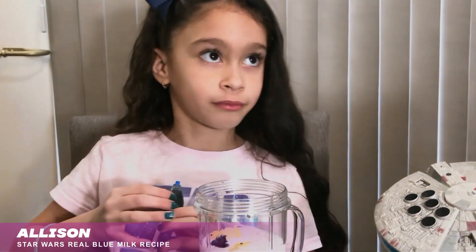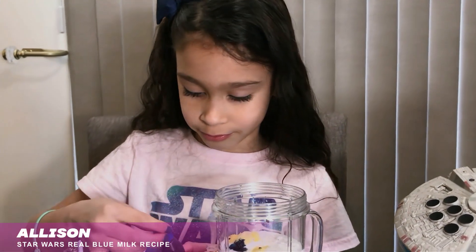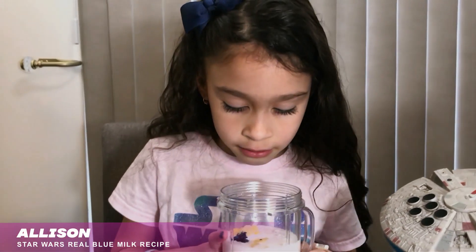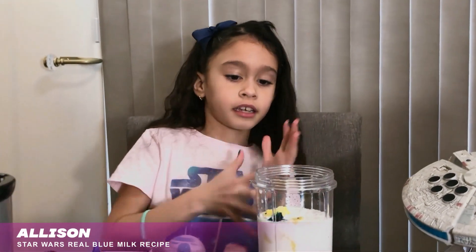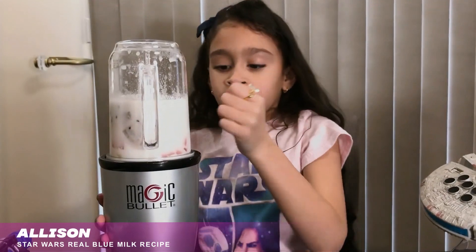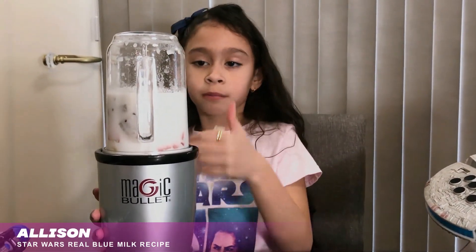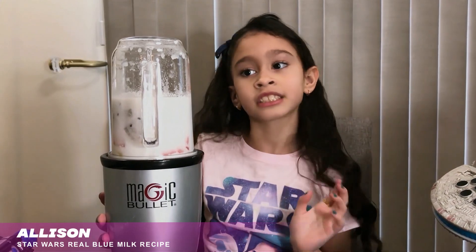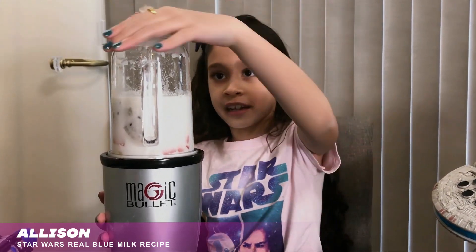Okay, so now I have everything completely in. Remember, we're going to use the Magic Bullet so we can mix it. It's going to be kind of noisy, so you have to plug your ears when I do this.